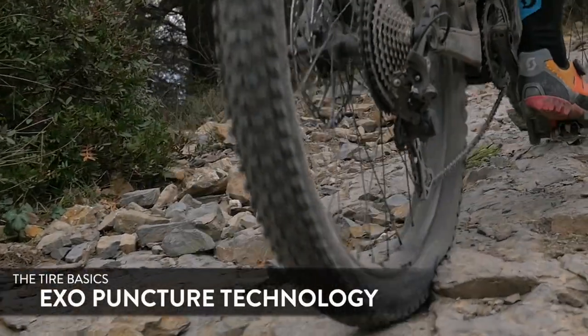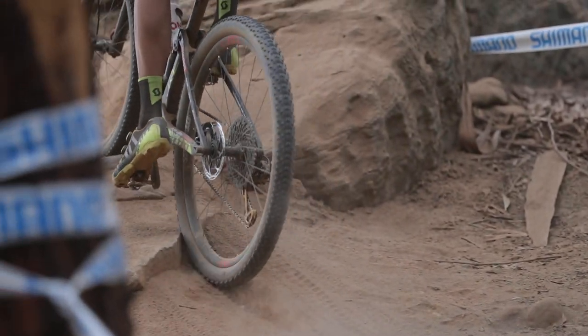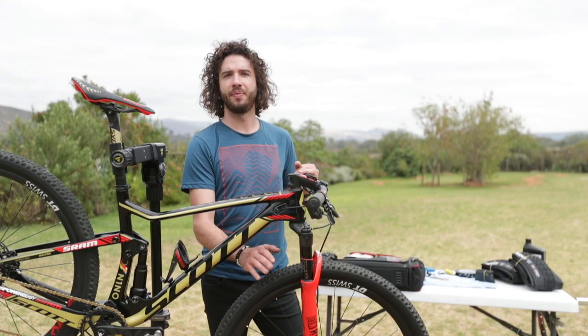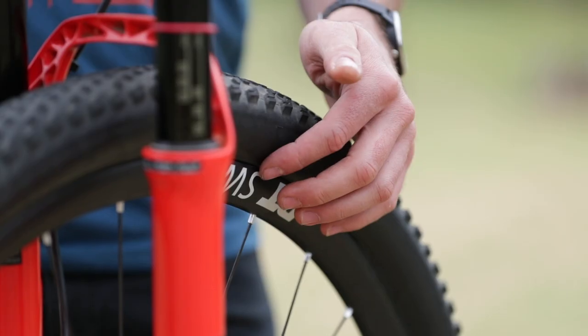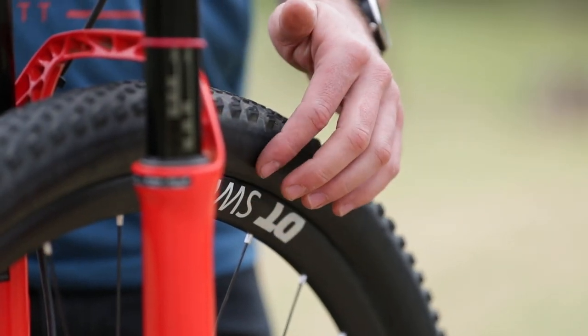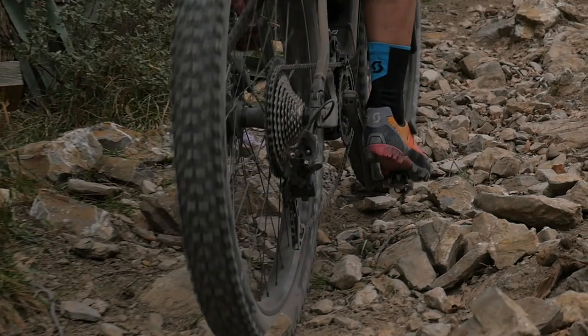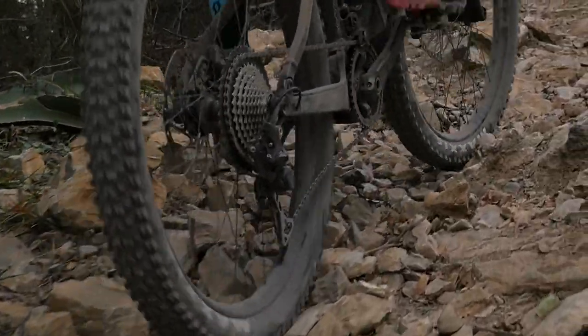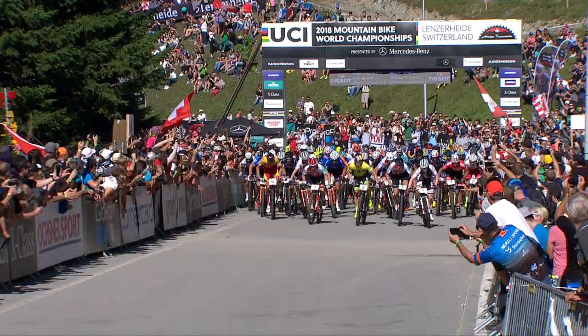The puncture protection technology is a layer between the casing. We in the Scots Ram team always use EXO. The EXO sits on the sidewall — it runs from bead up to the tread. It's a very strong, lightweight, and flexible sidewall protection that works well for normal riding as well as racing.